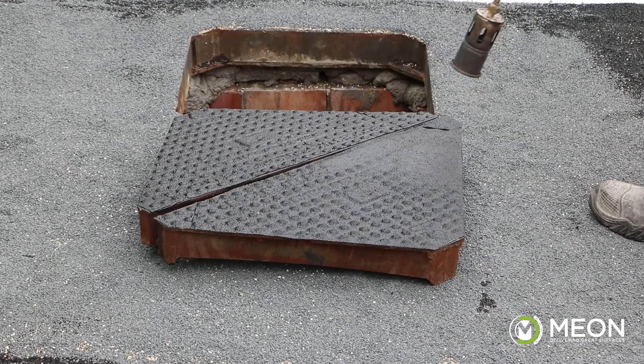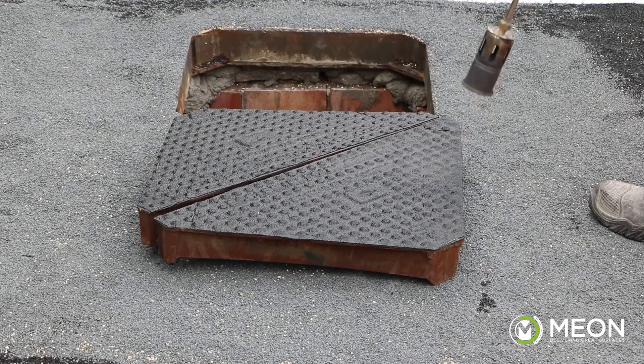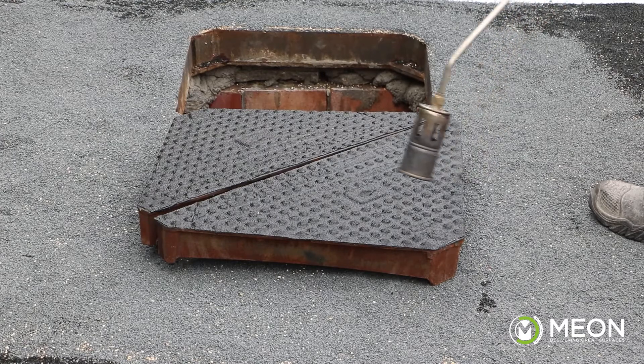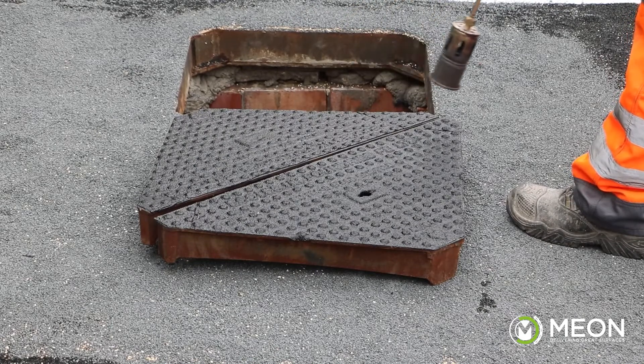The product should be heated to at least 200 degrees. You will clearly see when the product is heated enough as it shrinks into the surface and the edges bevel off. Also, the product should melt through the cover's keyholes.